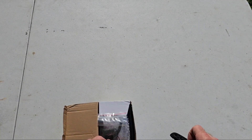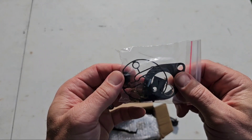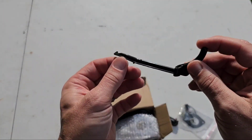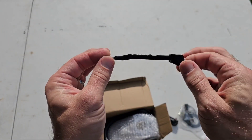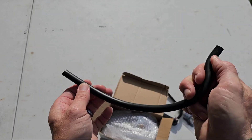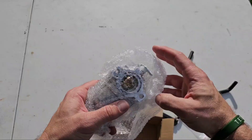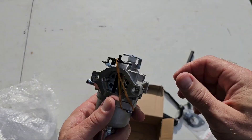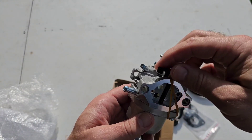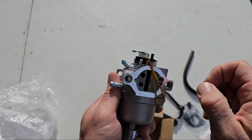Looks like we've got our carburetor box now, so let's see what we got. Here's our various seals, gaskets, and hose clamps. Not exactly sure what this is — I don't have that on my unit, so that must be for a newer model. Looks like we've got a replacement fuel line. And then we have the actual carburetor. Pretty clean looking unit.